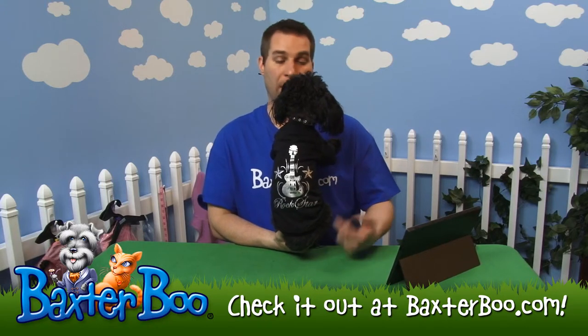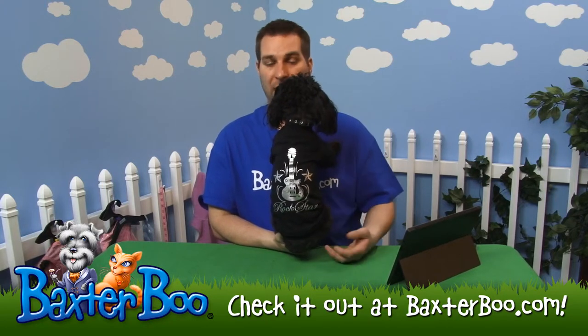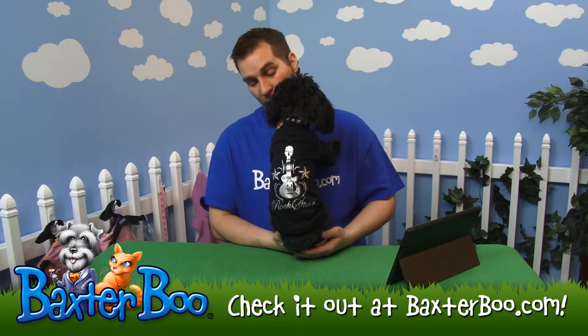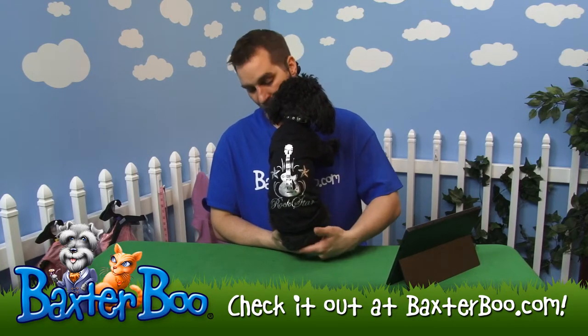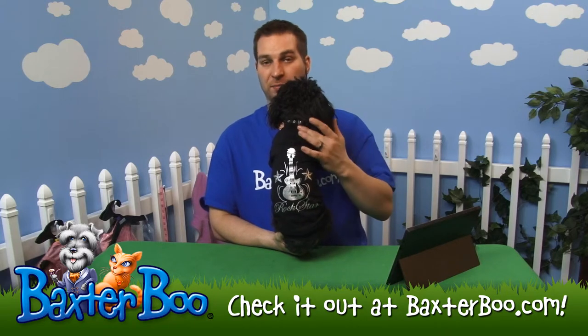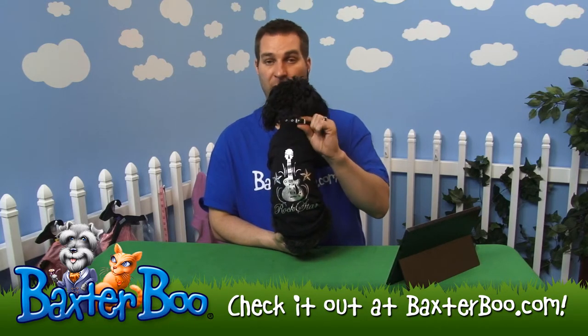The size I'm putting on Joey here is a size small, and as you can see it fits him well. It might be a little hard to see on his black coat with the black background of the shirt, but hopefully you can get a good idea of what it looks like. It goes almost all the way to his tail and falls just below the neckline area where the collar is.